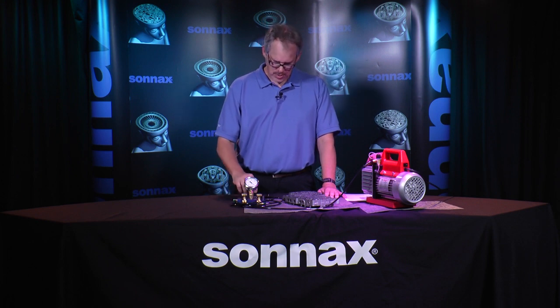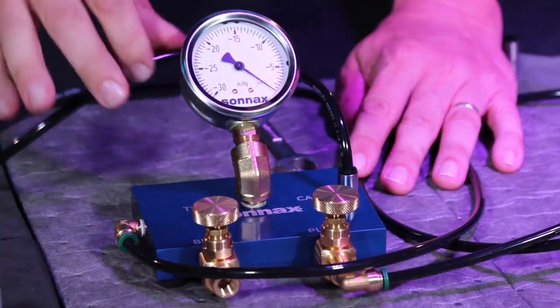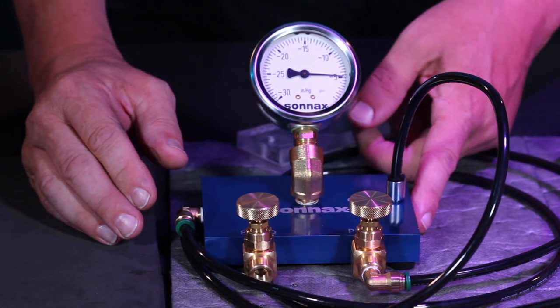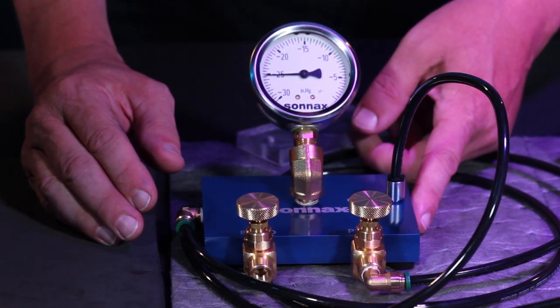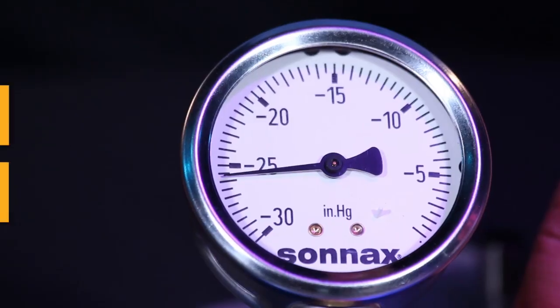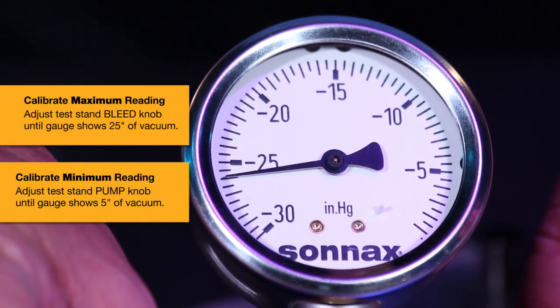Before we get started testing, turn on a three CFM vacuum pump and make sure that the test stand is calibrated. We went through this process in the last video, so right now all you need to do is connect the flexible tubing to the calibration port. First, verify the minimum reading is five inches. If that's okay, check the maximum reading by putting your finger over the 35,000 orifice bleed. The gauge should read 25 inches when the orifice is closed off. If either of these gauge values are off, fine-tuning the adjustment knobs will correct this. It's a good idea to check the calibration on a daily basis since changes in weather and atmospheric pressure can affect these readings.